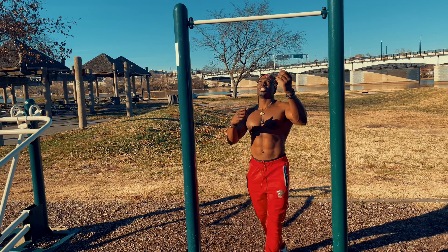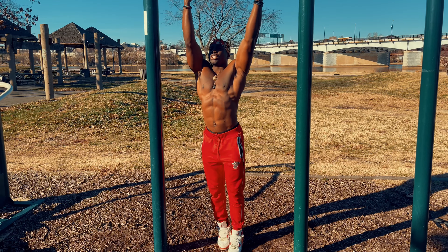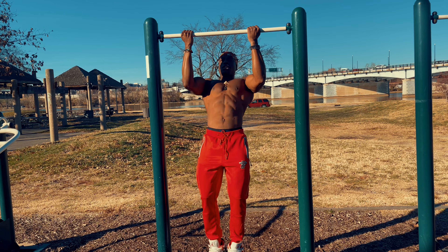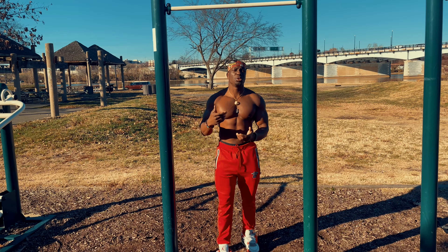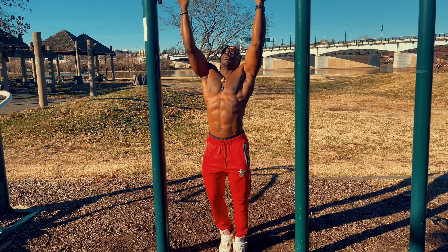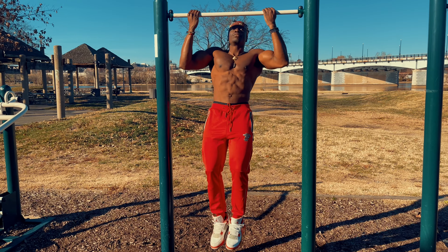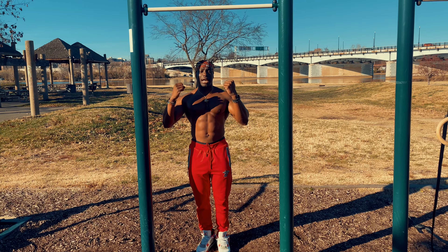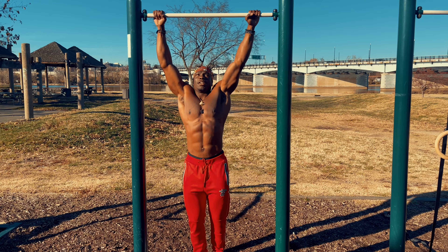People always say shorties — half reps — are bad, but no: if you're still struggling a little bit, there's nothing wrong with doing them. You can do shorties at the bottom and shorties at the top. I also call this the 75 percent — that partial range is valuable for building up to the full range of motion.